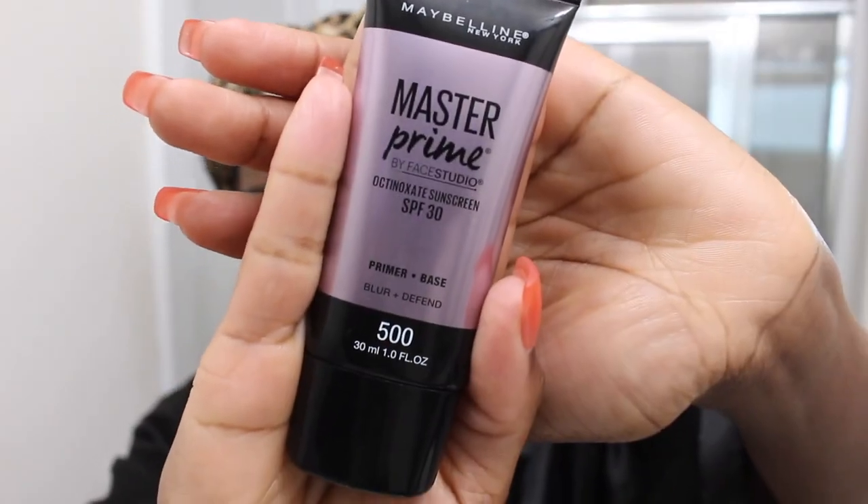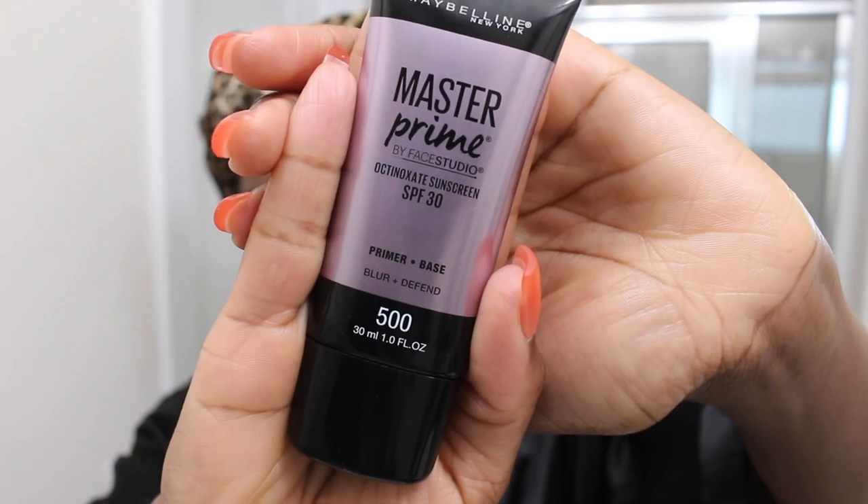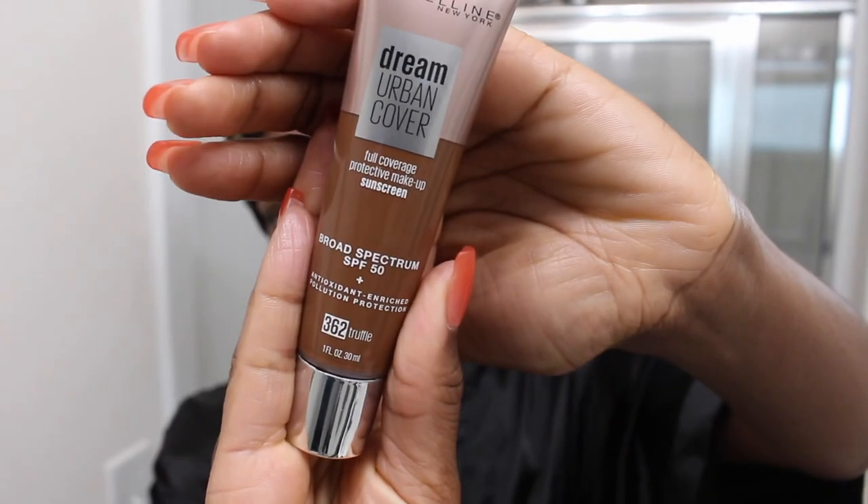Hi you guys, welcome back to my channel. Jamila here, and today I'm gonna be sharing with you my simple everyday makeup routine. First I'm gonna start off with my primer — I'm using this Master Prime Primer by Maybelline. It goes on really nicely, I like the feel of it, glides on really well, and it has SPF in it, so that's a plus.